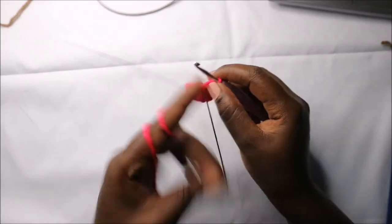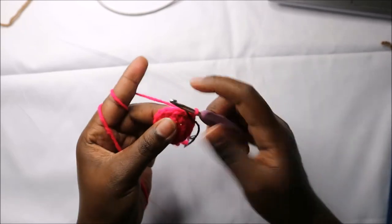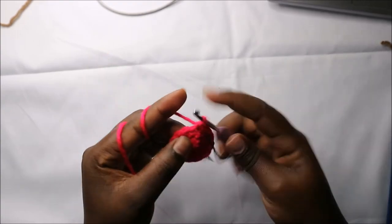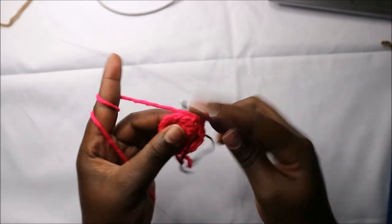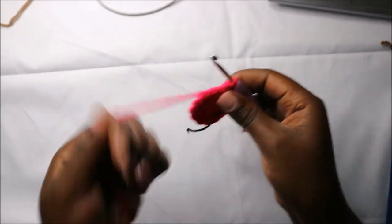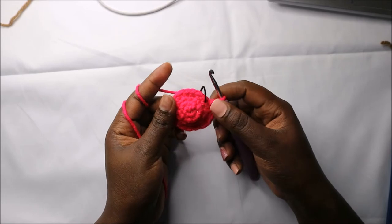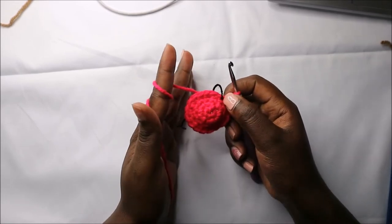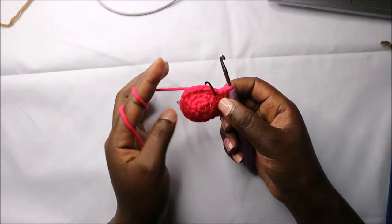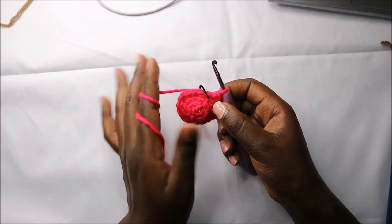Now in the fourth row we are going to do single crochet then increase and repeat all the way around for a total of 18 stitches. For the next four rows — row five until row eight — we are going to do single crochets all the way around in each row for a total of 18 stitches. I'll see you when you're done with the eighth row.